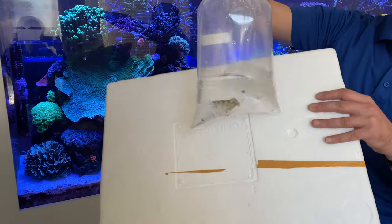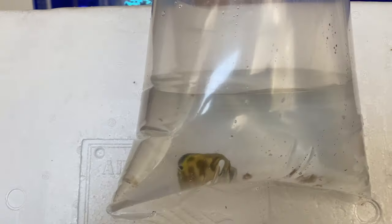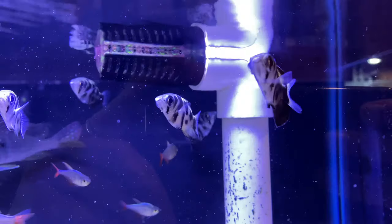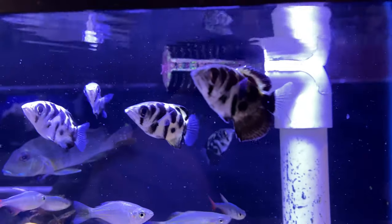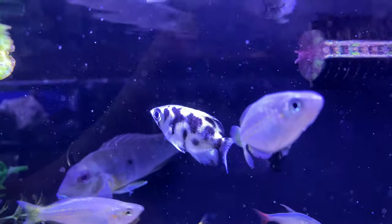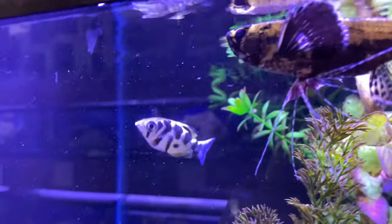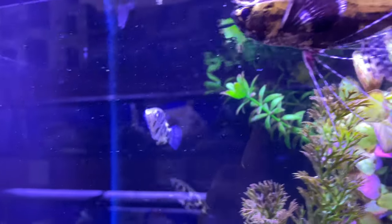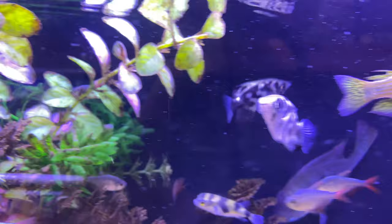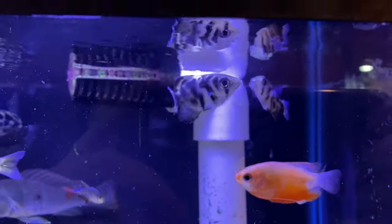We'll do a couple of oddballs. This is a Burmese Clouded Archer. These guys are actually a true freshwater fish — a freshwater archer. A lot of the more common ones we see in the hobby are going to be more estuary, brackish water, or even going into full marine. But these guys come from Myanmar and are really far up in true freshwater environments. It might be a little hard to get an idea of these guys, but they'll be neat when they're all set up in their tank.